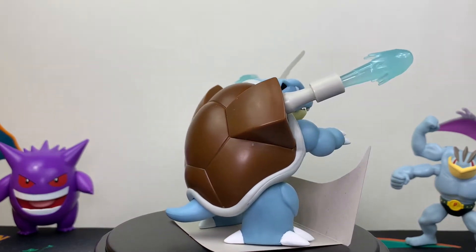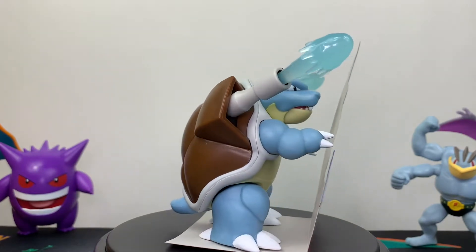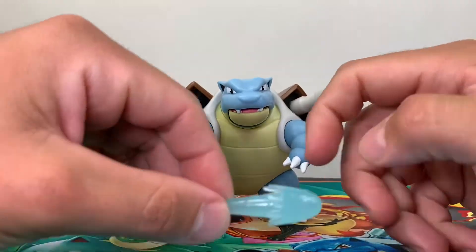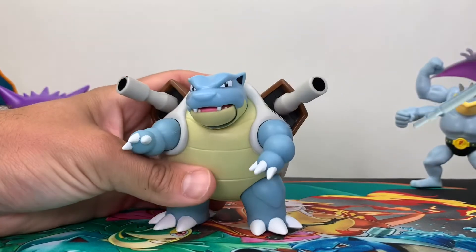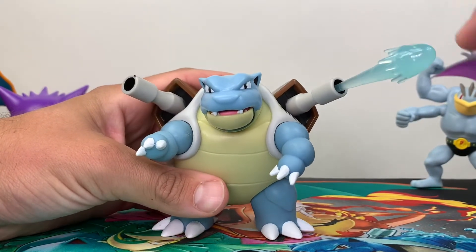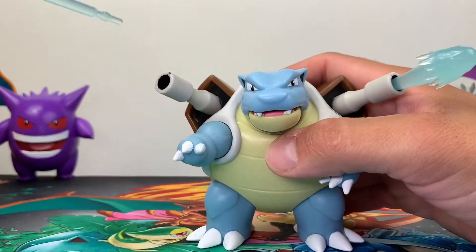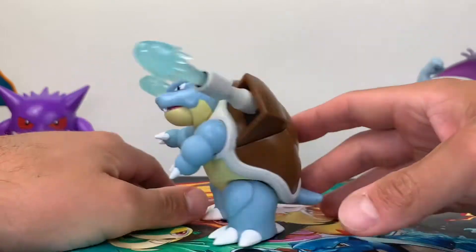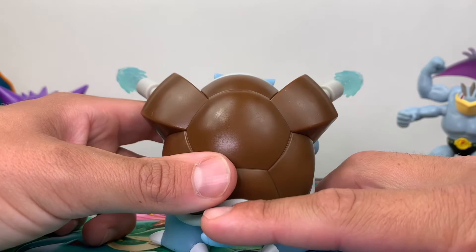Overall, I think he's a great looking figure — the sculpt and attention to detail is fantastic. Now let's look at his battle feature. He comes with these two sculpted water jets that get placed directly into the cannon. They're spring-loaded so they'll click into place — first one in, and the second one. Let's take a look from behind when we shoot. All we have to do is push down on this tail and these will come flying out.